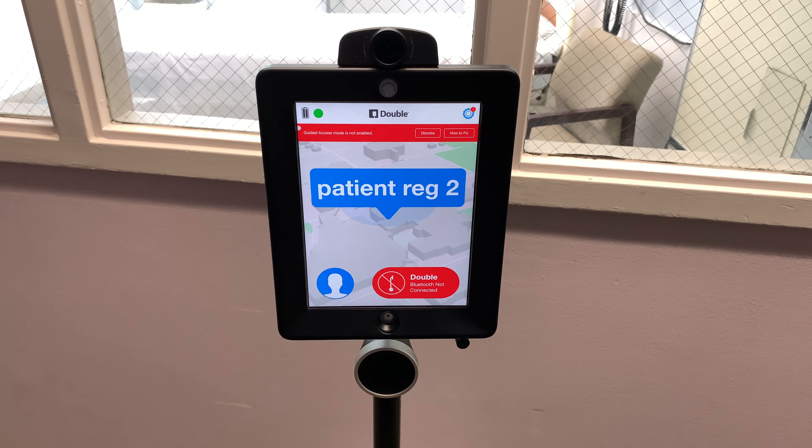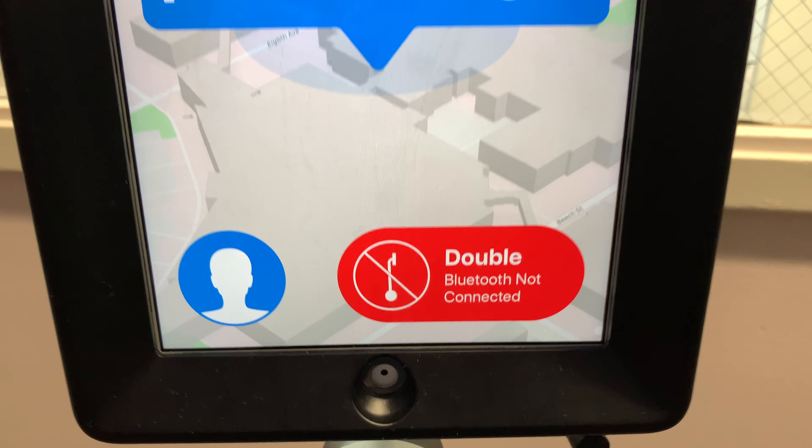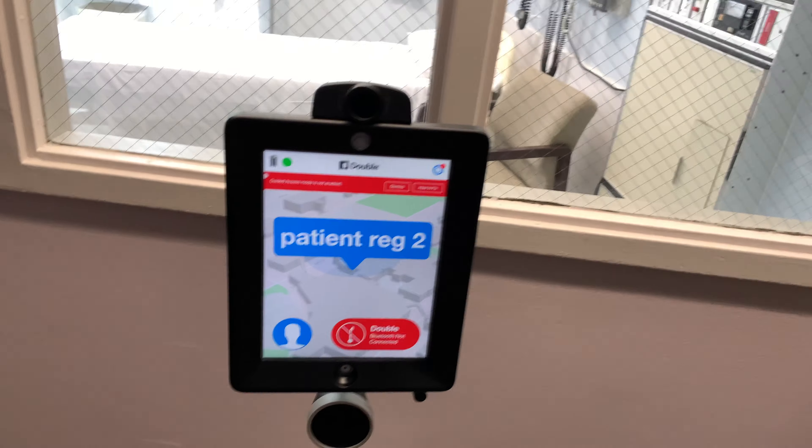This is going to be an advanced troubleshooting tip for when you see this icon — Bluetooth not connected. This means the iPad is not able to communicate with the Double via Bluetooth.